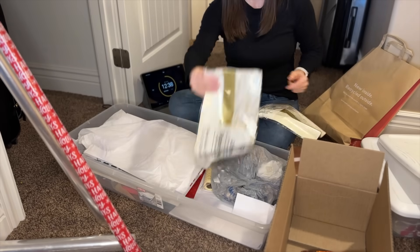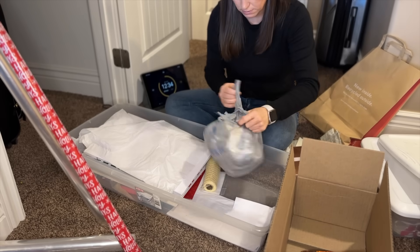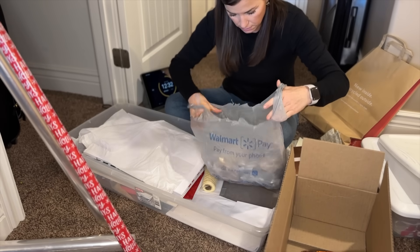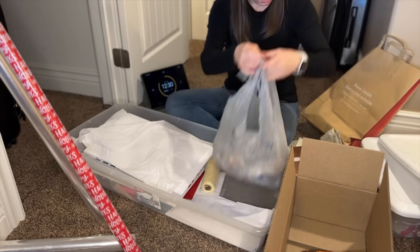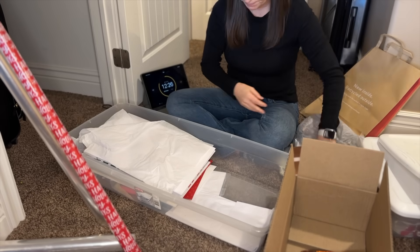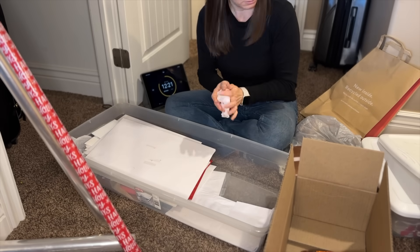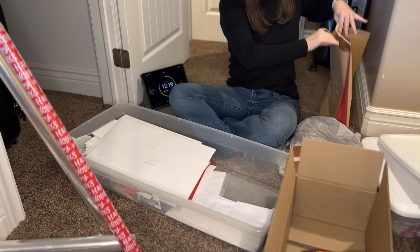Think about it — does 15 minutes seem like a long time? To me, 15 minutes flies by pretty quickly. When I look at this closet, my brain tells me that there is no way that 15 minutes is going to do much. But then I get going and I look down at my timer and I think, oh my gosh, I still have 10 minutes left and I've gotten all of this done.